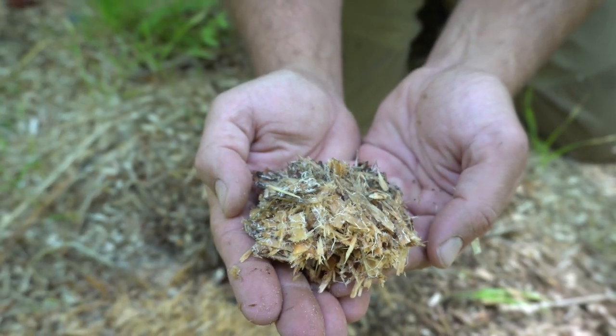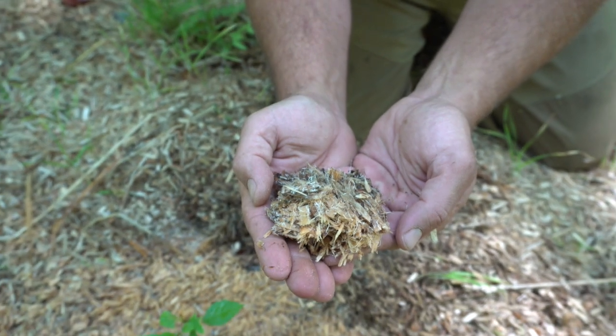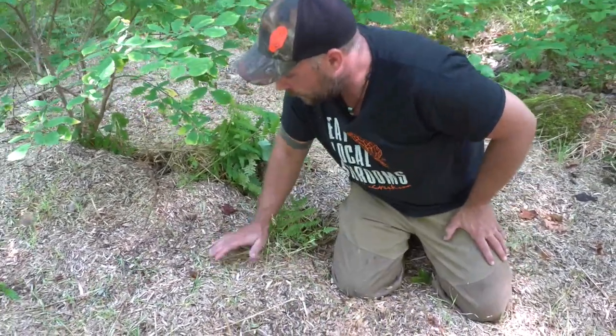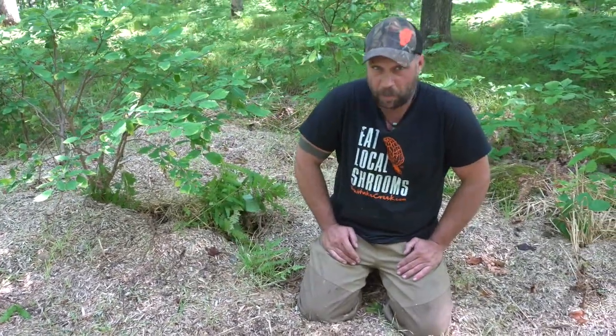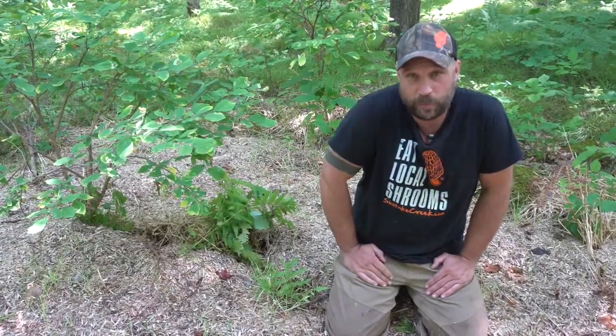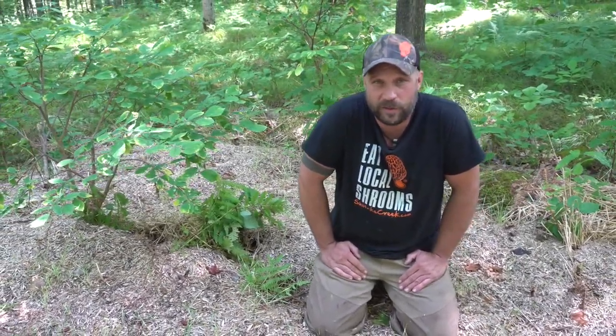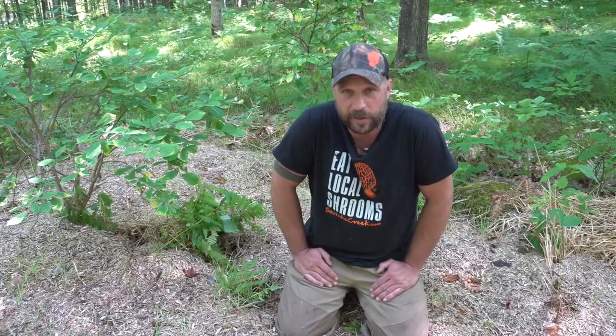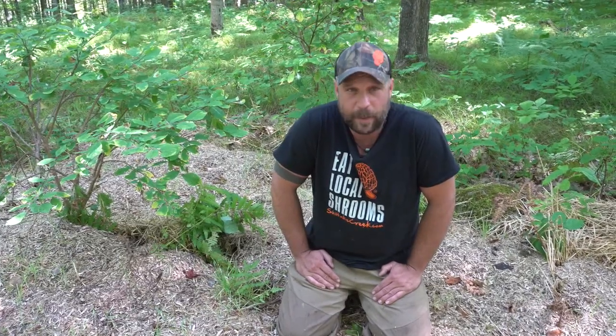It produces beautiful soil in the end too. I can feel how hard and spongy it is, so I know this one is probably going to be ready for hunting season this year. It's going to continue to produce mushrooms for the next three to five years without adding new materials. Every other year I can add new sawdust to keep it going for many years without needing more spawn.